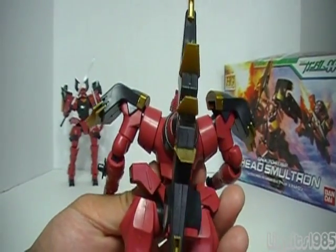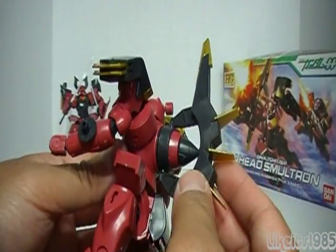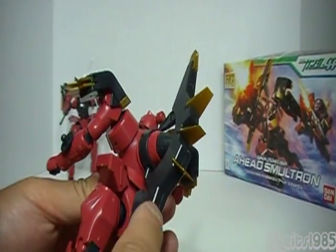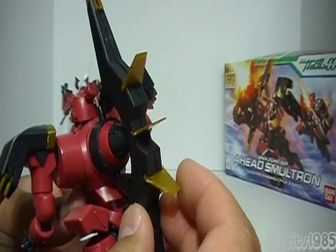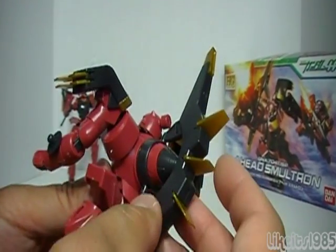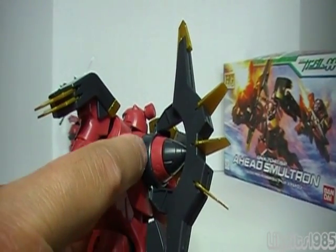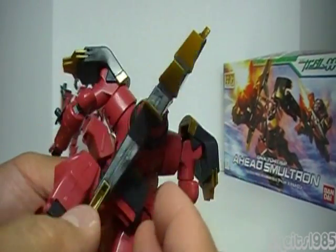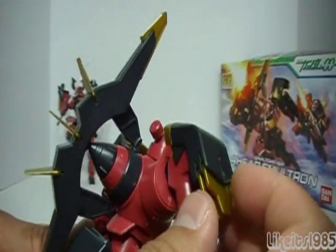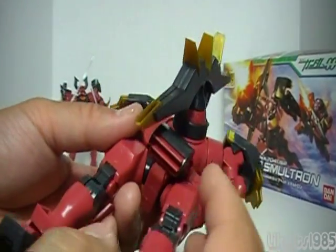Looking at the back of this model kit, you can see where the design element really comes in — it sets it apart from the Bushido's Ahead and the regular Ahead. You've got this piece here that articulates around the GN drive. The color scheme is black with what's supposed to be gold — the actual plastic is more of a yellowish gold, but you get the idea that it's meant to be gold and black. I like how they made the colors here with alternating black, red, and black again. The black and gold carries out to the shoulder as well, and there's this additional design element piece here. Really nice.